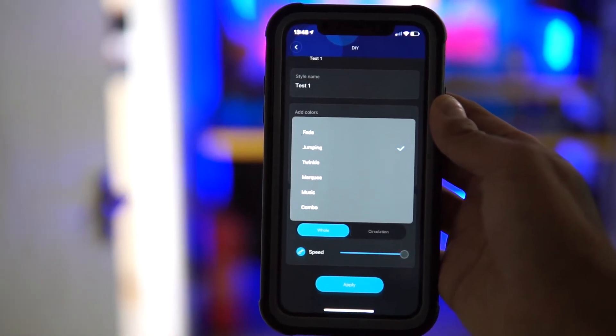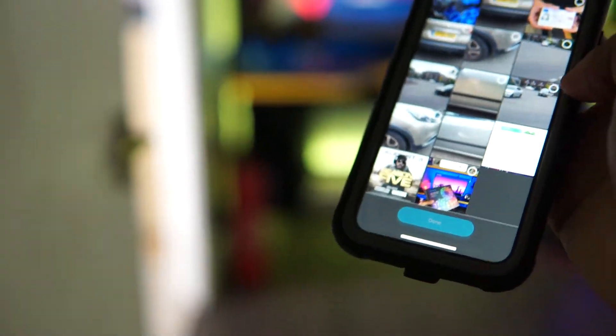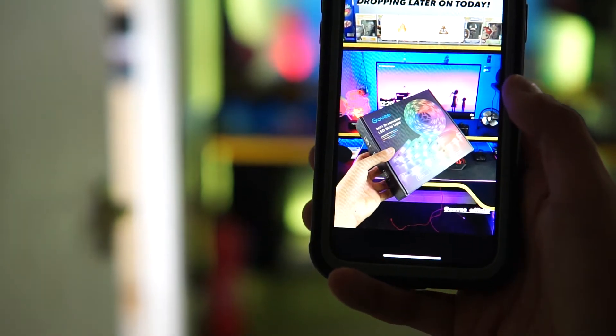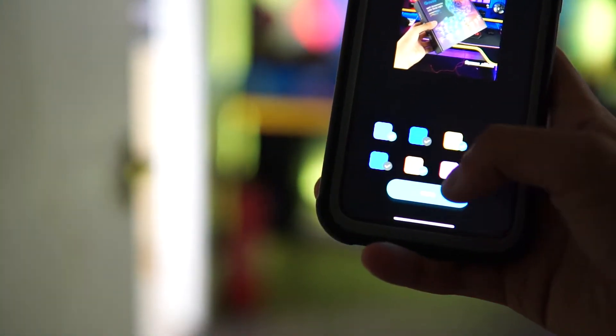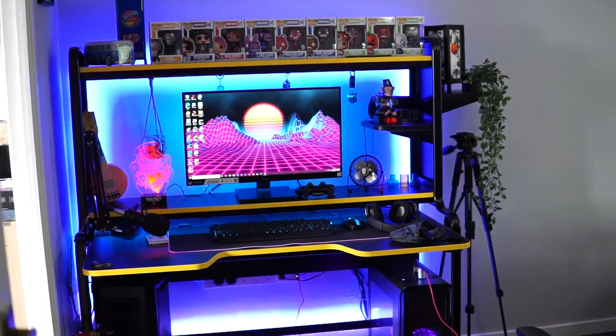You can also choose from colors, and you can choose from pictures as well. If there's a picture that you really like — so like this picture right here that I took of the box — it will take the colors from the picture. As you can see there, you can select the ones out of the picture that you like, hit apply, and then it will begin to use those colors. Which is pretty cool.